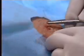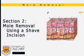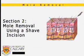The suture should stay in about a week. When it comes out, the patient should have a very cosmetically acceptable look. Always tell patients that there will be a mark there and that they are exchanging the mole for a small scar. This section of the video will now demonstrate the proper technique for removing a mole using a shave incision.